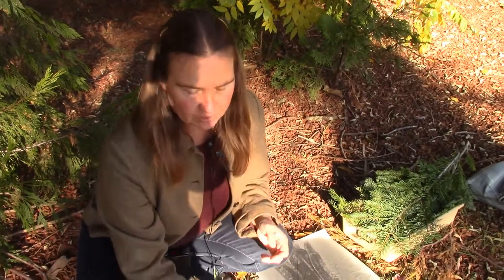Western red cedar is found in moist sites throughout the Northwest. It's pretty abundant in the coast range and in wet spots in the Cascades. You can even find it into the interior Northwest, in the northern Rockies, where there's enough moisture. It's one of the most important trees in the Northwest — it was incredibly important for material culture for the coastal people.